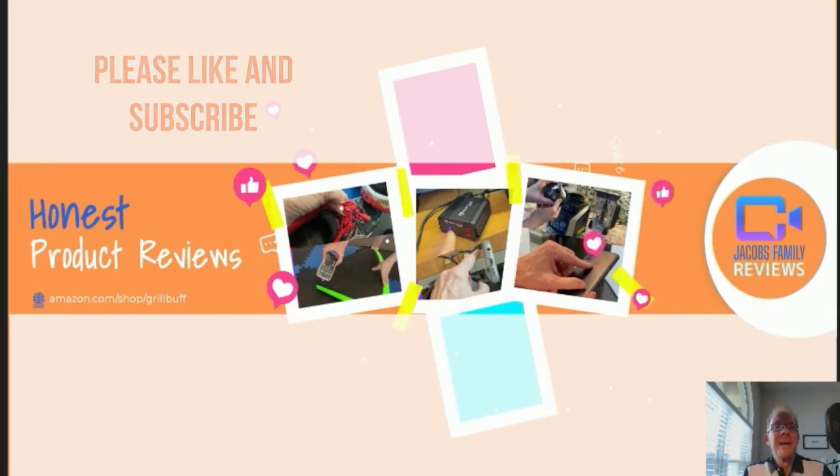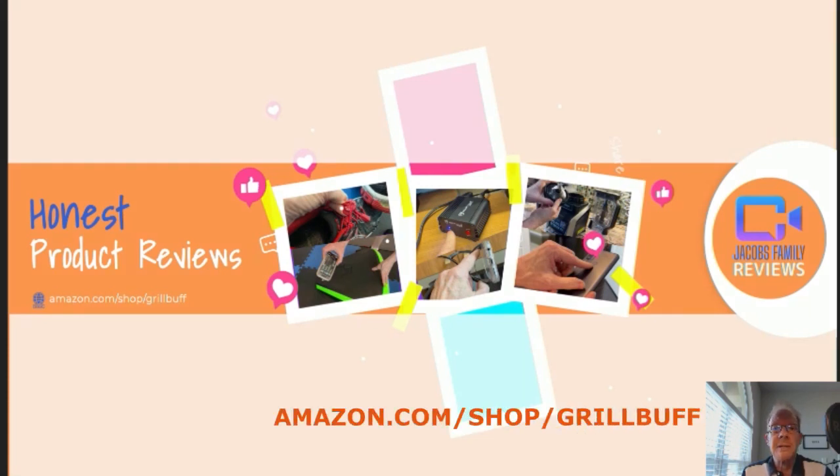Like and subscribe. Thanks. Now if at any time during or after this video you wish to learn more about a product or want to purchase it, simply click on the link in the description below this video.